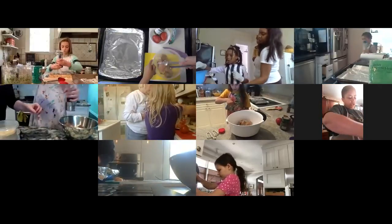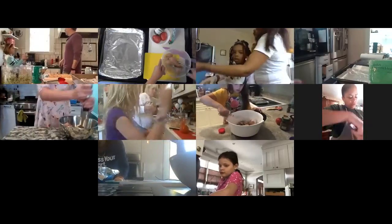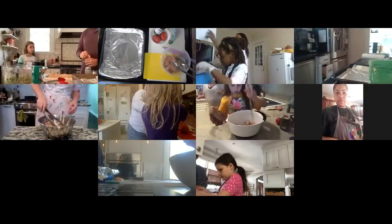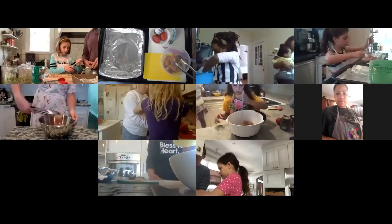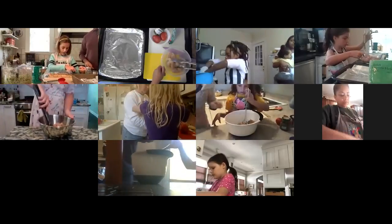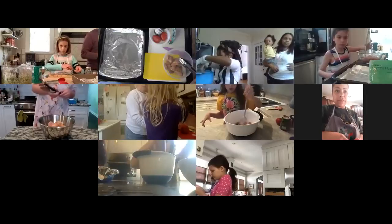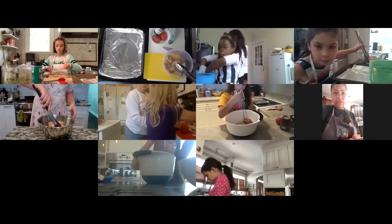Once your chicken is seasoned, stir it all together with a spoon, tongs, or a gloved hand to make sure the spices and herbs cover and coat all of your chicken pieces. Tongs can feel a little weird and awkward, but just open and close and keep stirring. With a gloved hand, just get in there and mix it — that's probably the easiest way to do it.